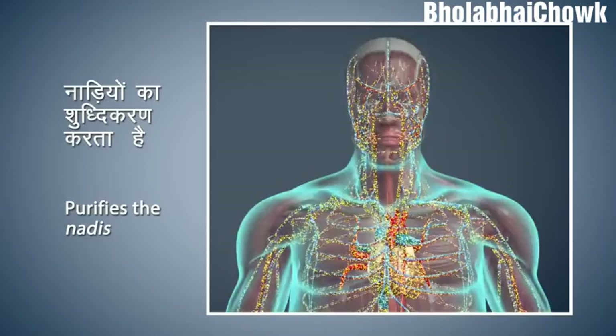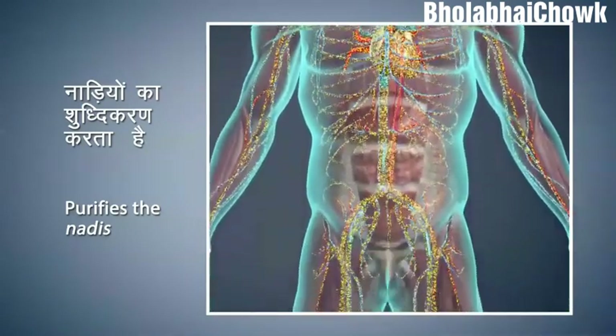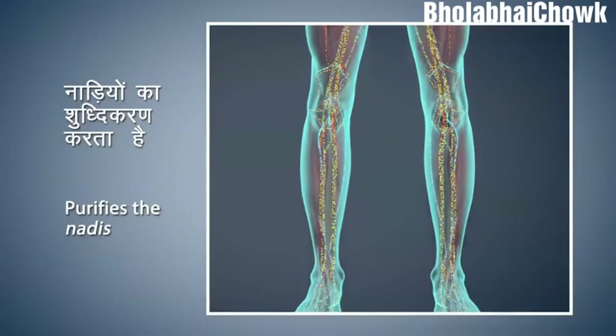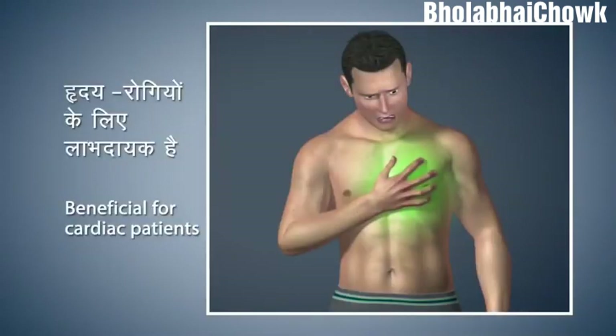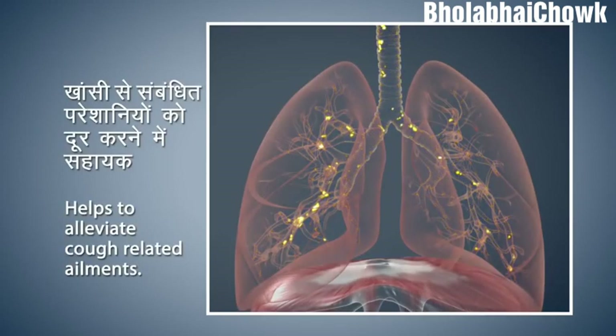The main purpose of Nadi Shodhan Pranayama is to purify the Nadis, which are principled channels to carry energy, thus nourishing the whole body. This is very beneficial for cardiac patients. Nadi Shodhan helps to elevate cough-related ailments. Regular practice of Nadi Shodhan Pranayama increases tranquility and concentration, and also reduces stress and anxiety levels to bring you peace of mind.